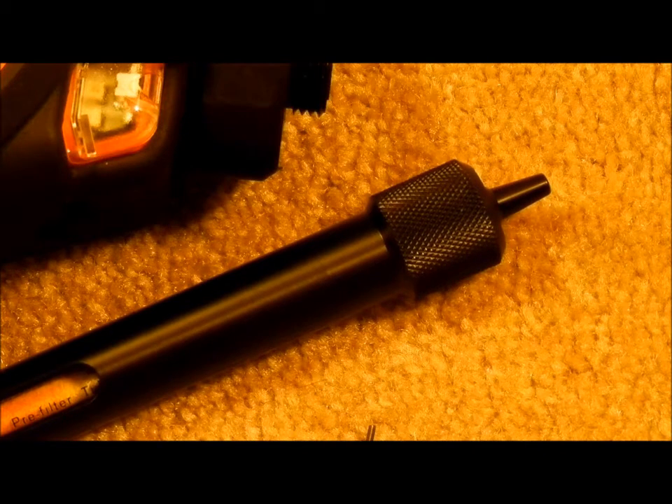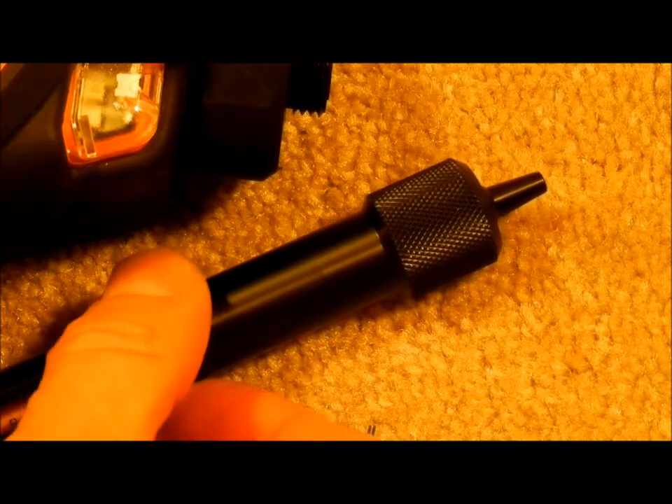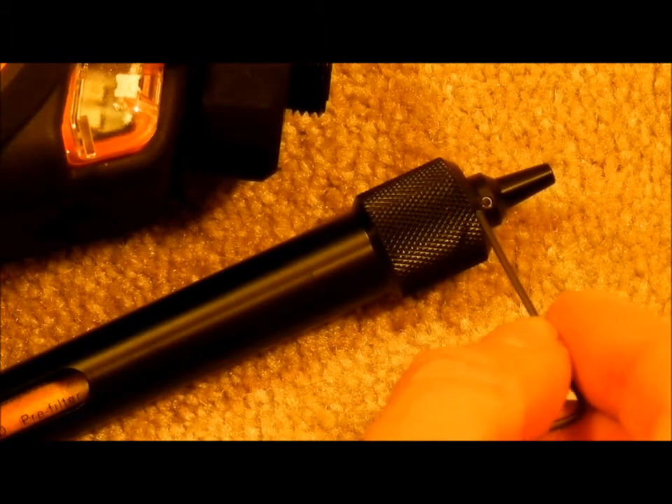Note that the grub screw is not readily accessible when the probe is detached from the instrument. To get to the grub screw, insert a tube and push up the spring-loaded probe end to gain access to the screw for removal.